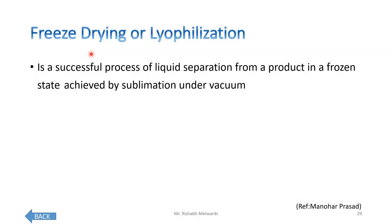So what is freeze drying? It is also called lyophilization. It is a process of liquid separation from a product in a frozen state, achieved by sublimation under vacuum.